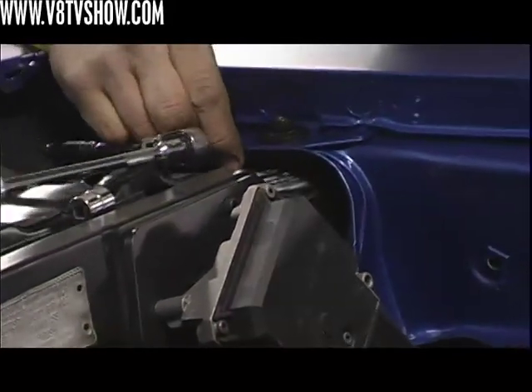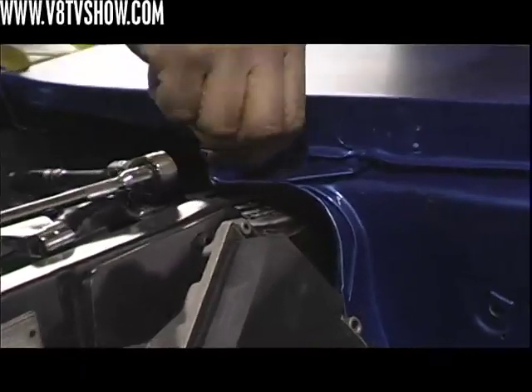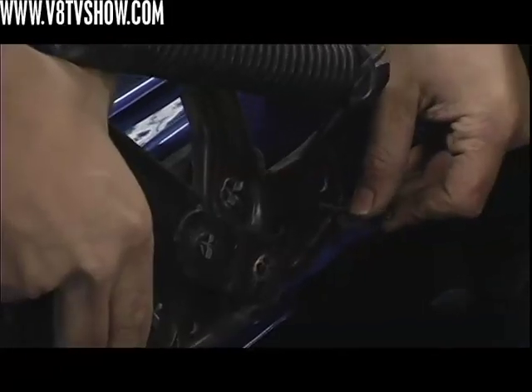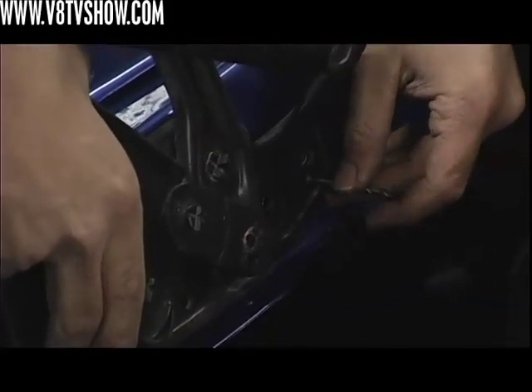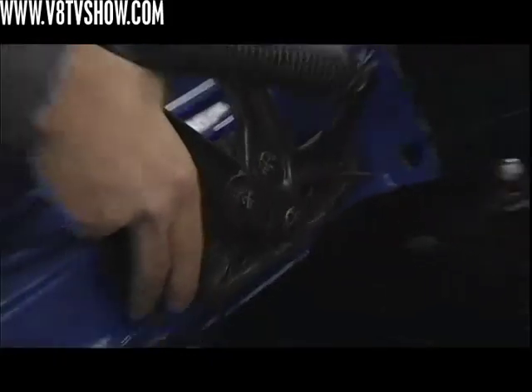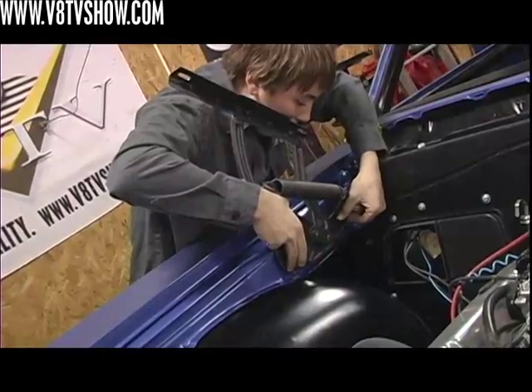When we did the bodywork on this car, we already determined the correct number of shims for each bolt location, so we just checked our notes and put the exact number of shims in the right spots so that the panels would fit properly. Eighth-inch holes drilled in the fender and the hood hinge make it easy to realign everything using some eighth-inch drill bits as guide pins, so the hood would fit properly with minimal adjustment.